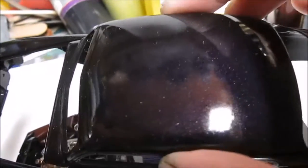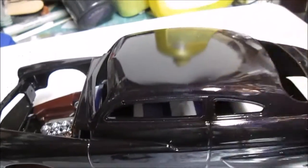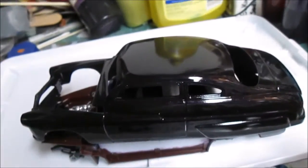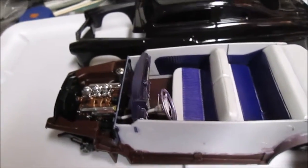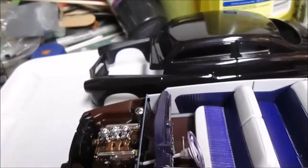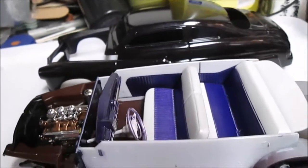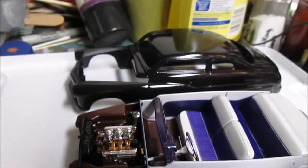I ended up mixing my own purple. It kind of looks like it has dust on it, but that's the flake highlight coming out in the camera. It's 50% black and 50% purplicious, and I put just a hint of misty lavender pearl powder in it. I was thinking about going over it with a clear pearl but I kind of like the starkness of it.